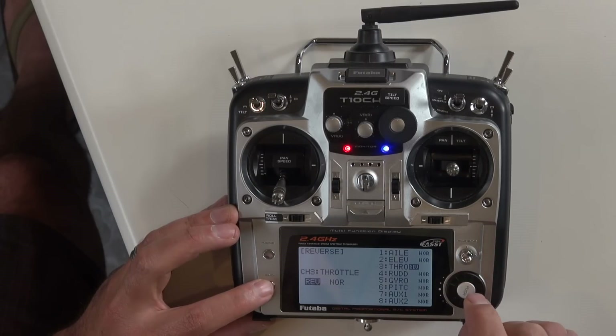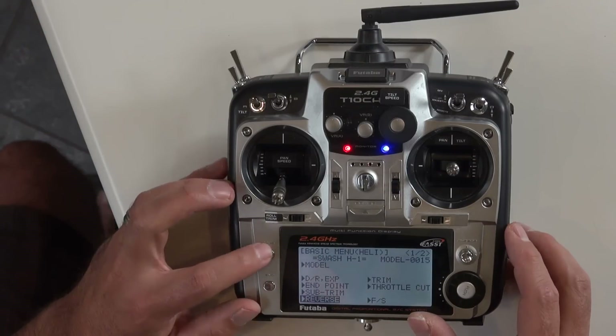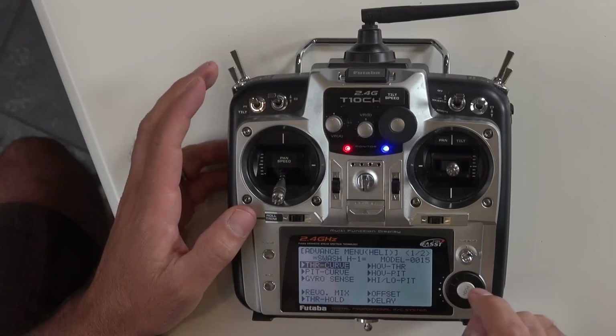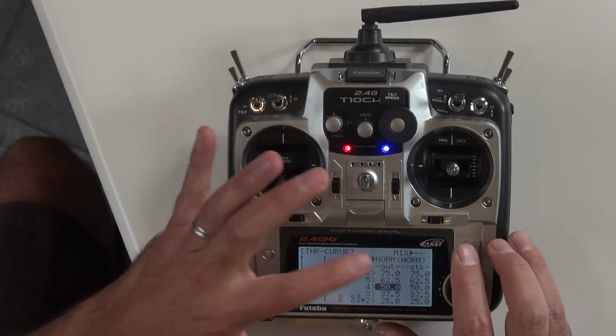Hold that down to confirm throttle reverse. Now if you hit the mode switch one more time you go into the advanced menu. The first thing we'll look at is the throttle curve.